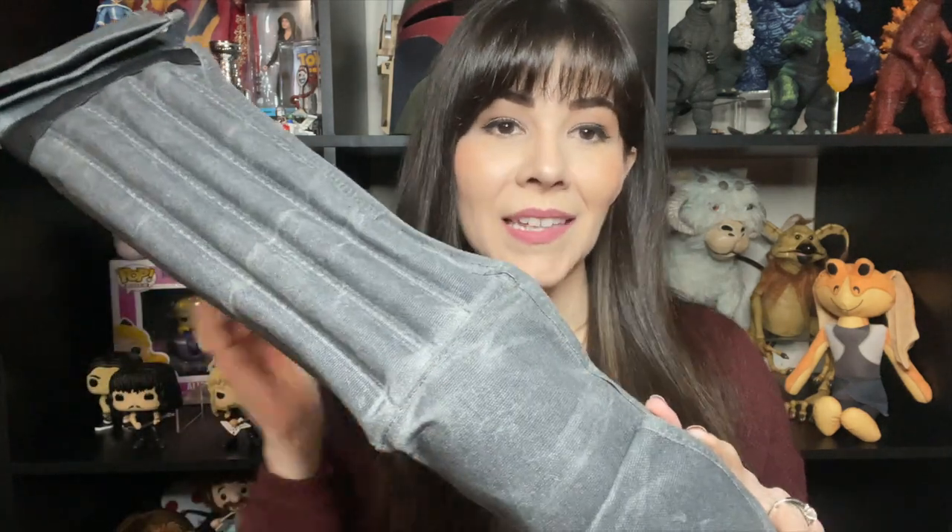I think this is definitely worth investing in, especially if you are obsessed with lightsabers like I am and if you bring your lightsabers often to the parks — it's a great way to carry them around. Let me know if you have any questions and if you have any other ways you like to carry your lightsabers when you visit Galaxy's Edge. I hope this review helped you and I will see you soon. May the Force be with you.